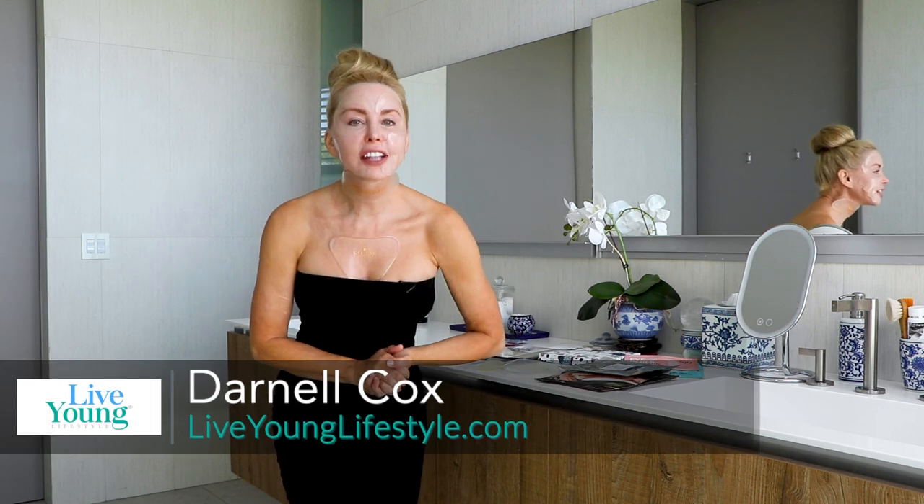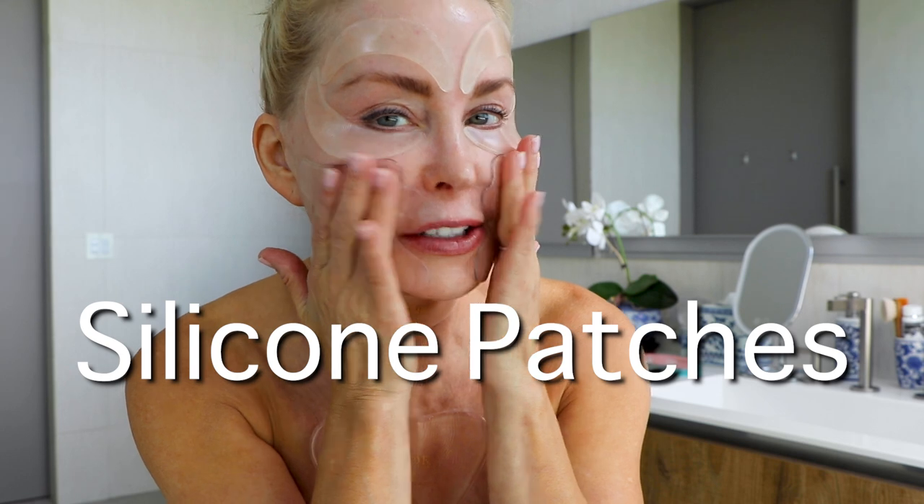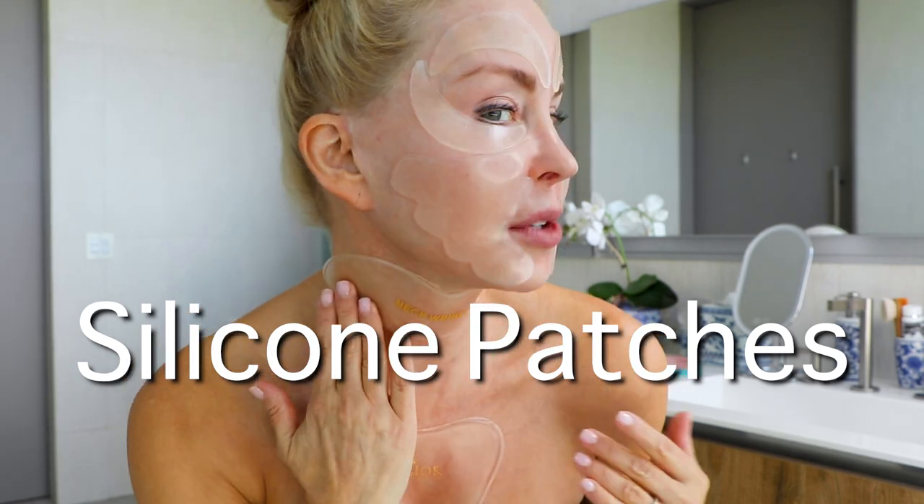Hi, I'm Darnell Cox with Live Young Lifestyle, and today we are talking about silicone patches to hydrate the skin, stimulate collagen, and soften fine lines and wrinkles.